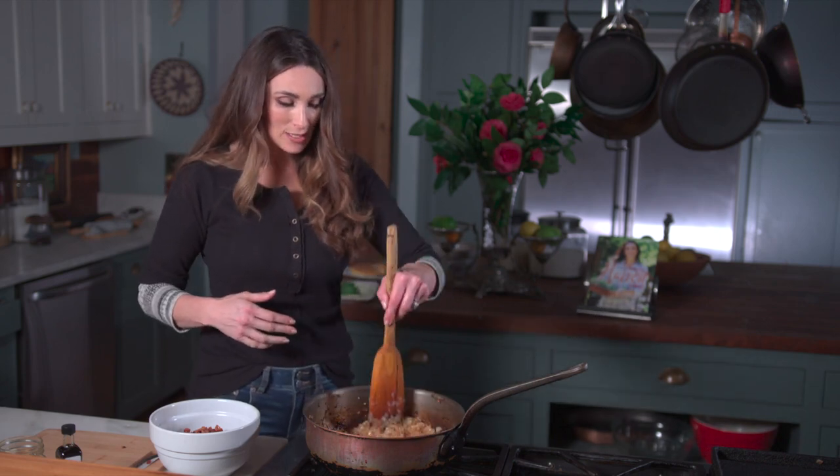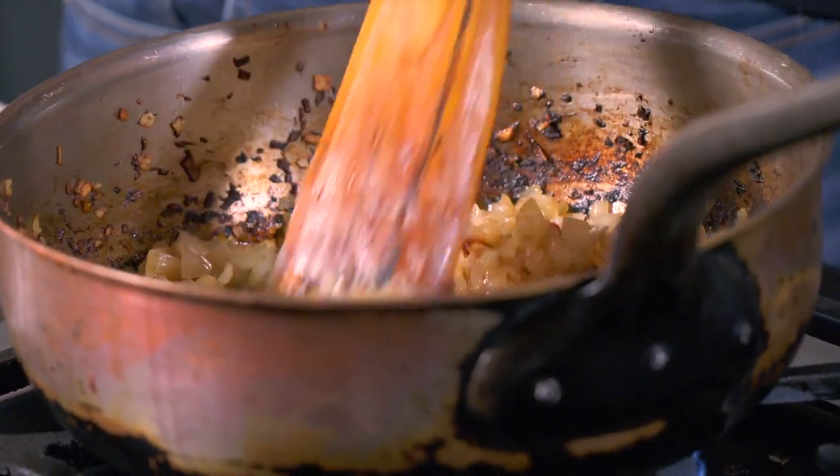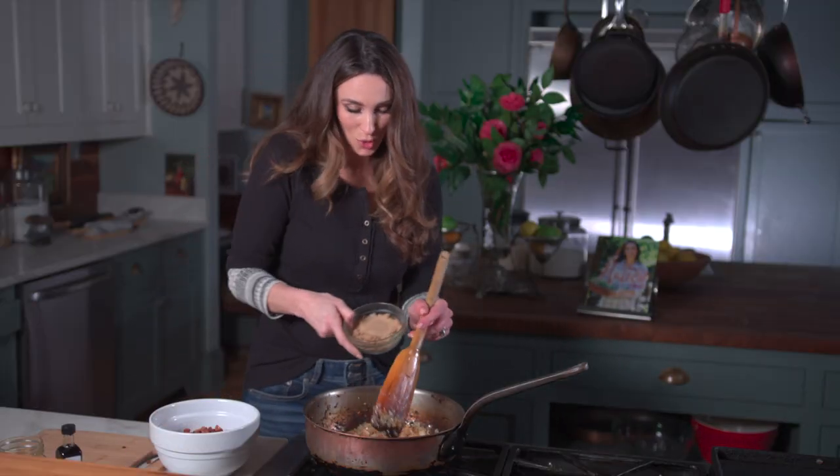I've let this go and it's gotten all caramelized. All these onions are crazy caramelized. I can taste the sugars in them now. And what I'm gonna do is add more sugar to the onions.